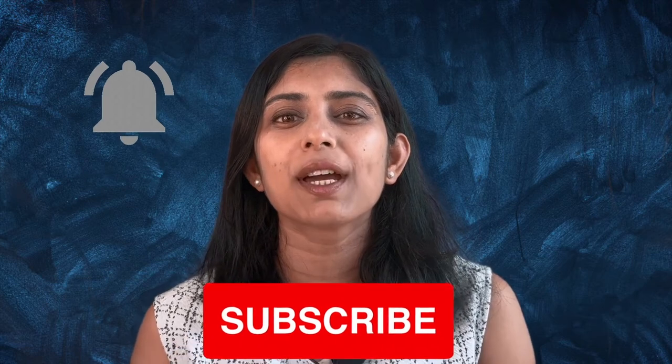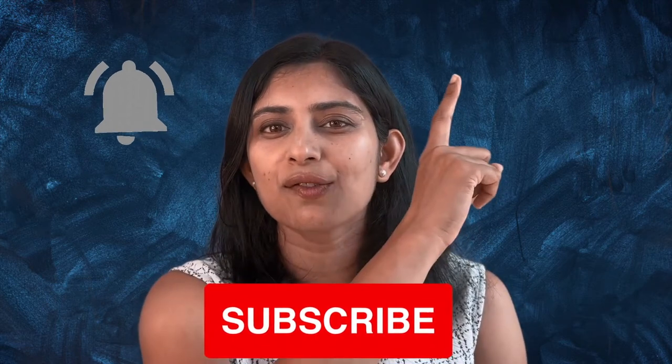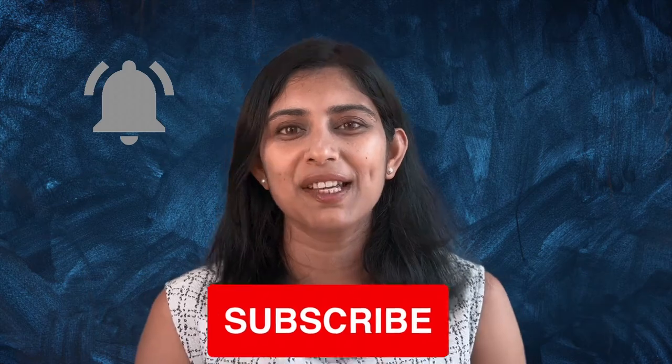Before I move on to the wrist joint, a quick reminder: don't forget to subscribe to my channel. The link is right here, and also click on the bell icon. And now let's continue.